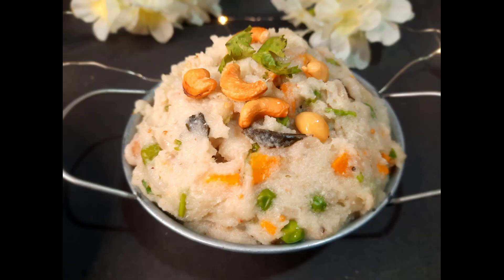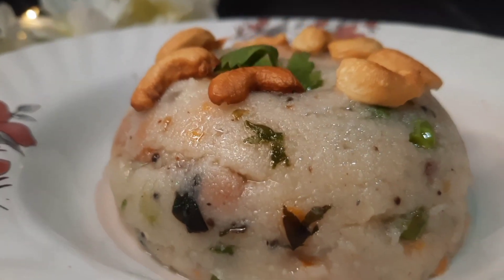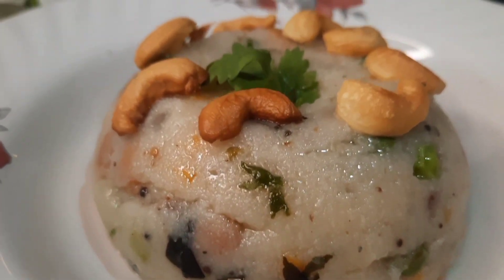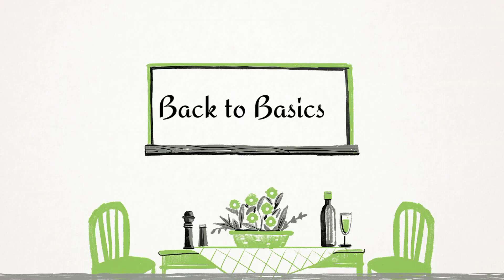Welcome and welcome back to my channel. Today's video is a famous and traditional South Indian dish that we can easily make for breakfast.